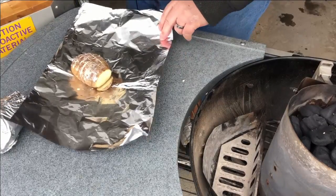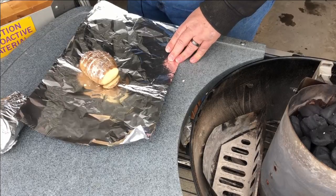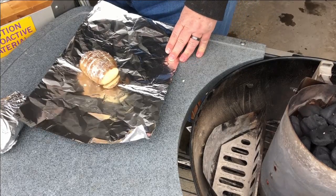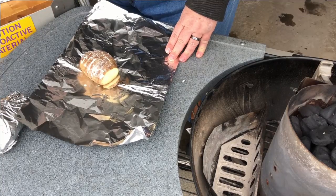I'll finish prepping this one, and once the grill's ready to go we'll get these on. They're gonna cook a good hour, maybe hour and a half, so not much to do with this — it'll be a short video today.